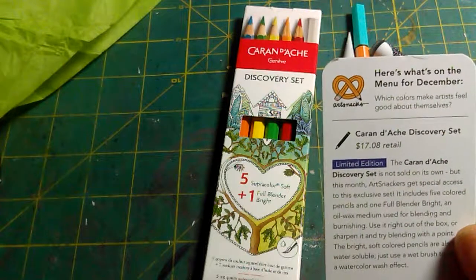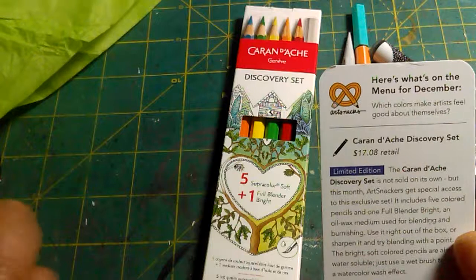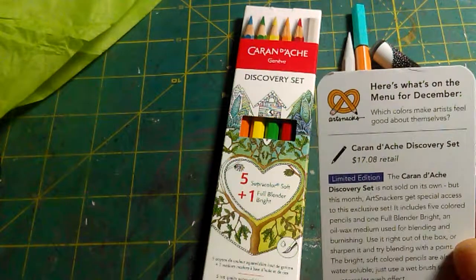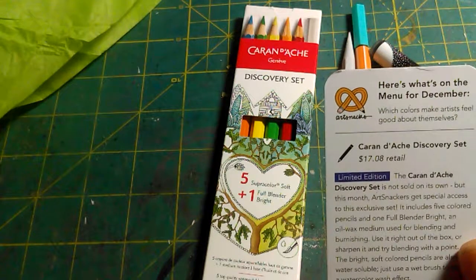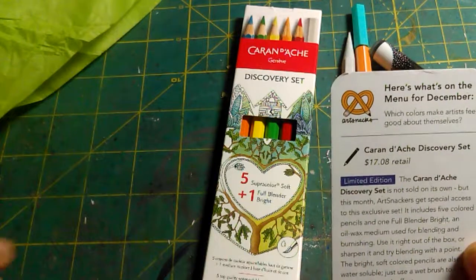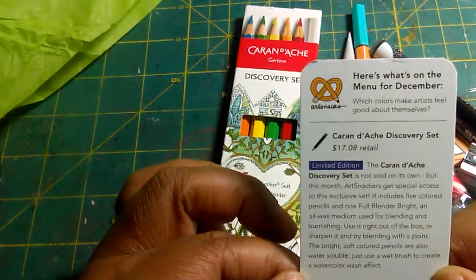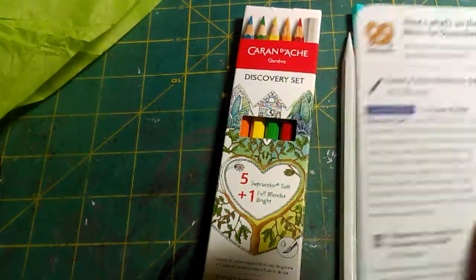So I'm going to read the description: 'A limited edition — the Karan D'Ache Discovery set is not sold on its own, but this month Art Snackers get special access to this exclusive set. It includes five colored pencils and one full blender — bright oil-wax medium used for blending and burnishing. Use it right out of the box or sharpen it and try blending with a point. The bright soft colored pencils are also water-soluble — just use a wet brush to create a watercolor effect.'